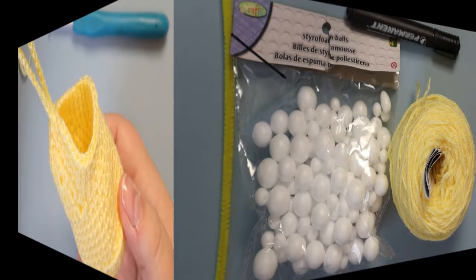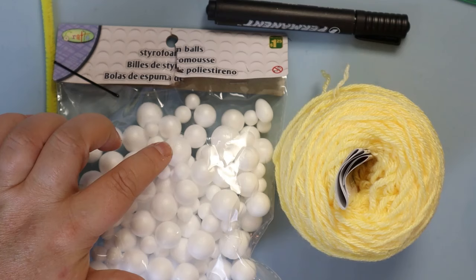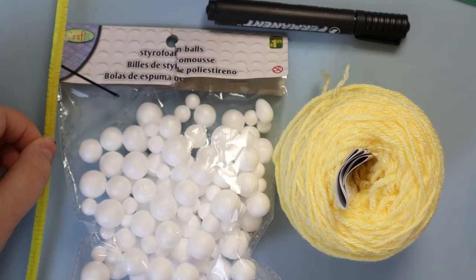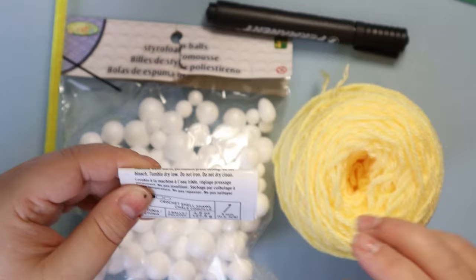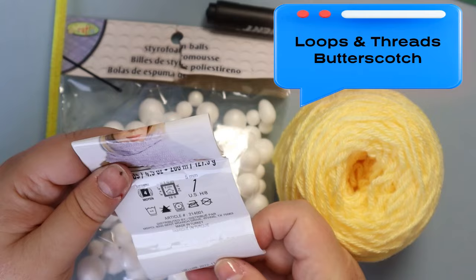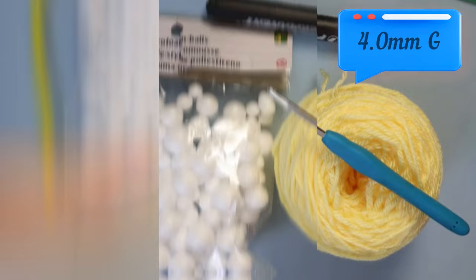There are a few things you're going to need for this project. For the eyes, I use styrofoam balls that you can buy at the dollar store — I use the biggest ball in the package. A pipe cleaner, a permanent marker for drawing the pupils on the white balls. I'm going to use this yellow yarn — it's Loops and Threads in the color Butterscotch — and you're going to need a four millimeter hook.